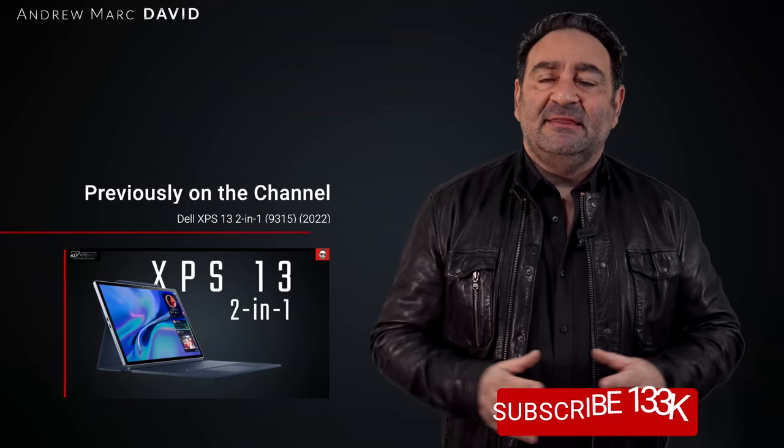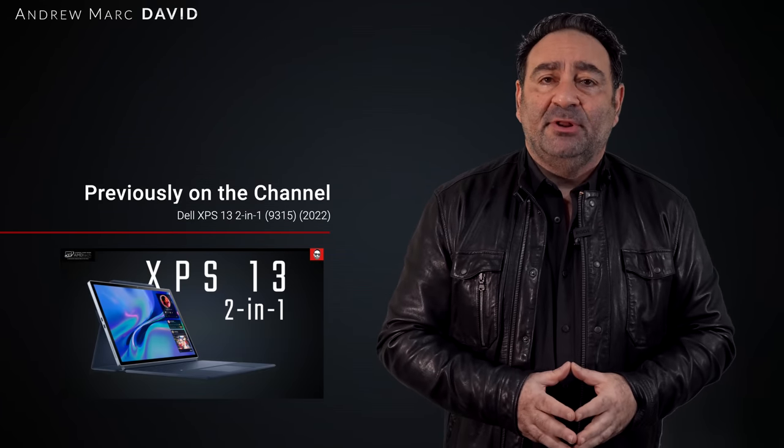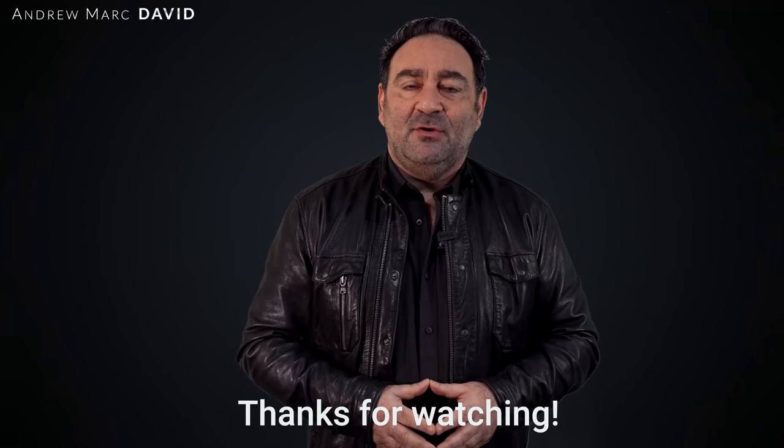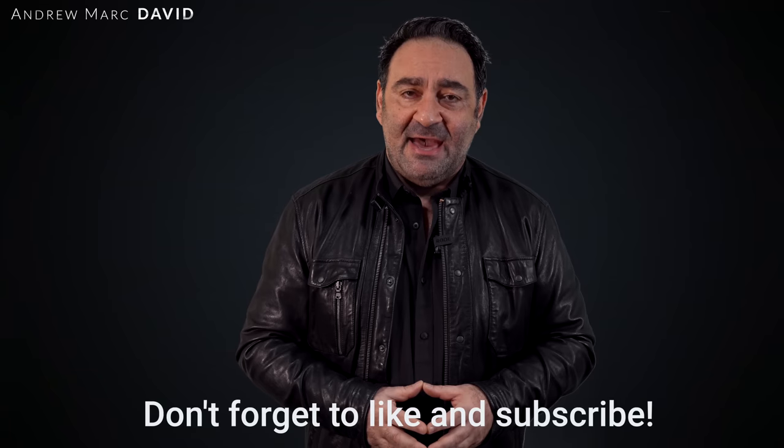Please hit the like button, subscribe, and share this video. Leave a comment letting me know how I'm doing or suggest a device to review. Find me on Facebook, Twitter, Instagram, and at my website AMDTechReviews.com. Until next time, this is Andrew from AMD Tech — see ya.